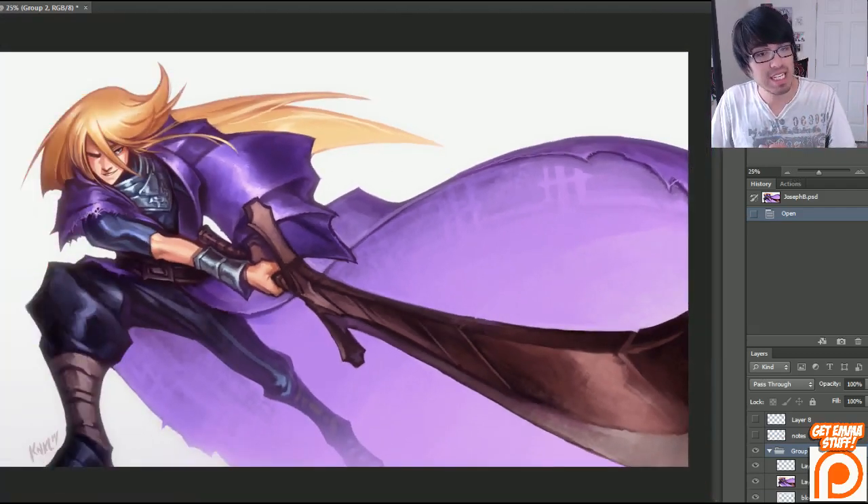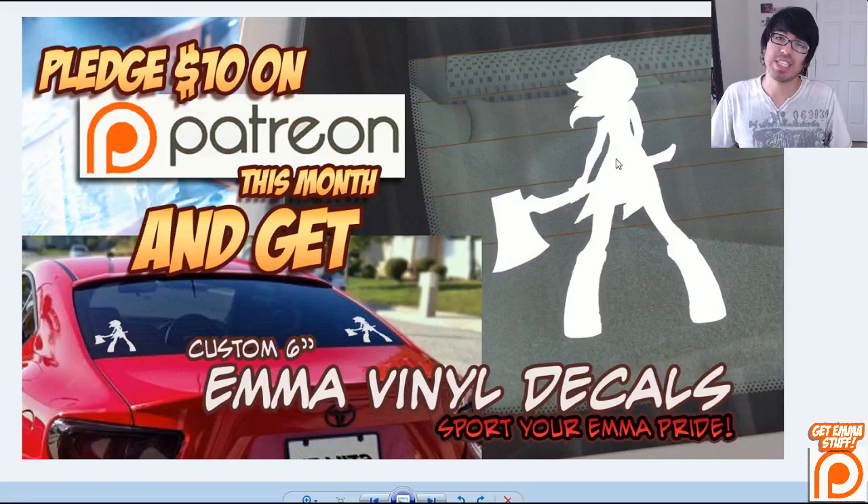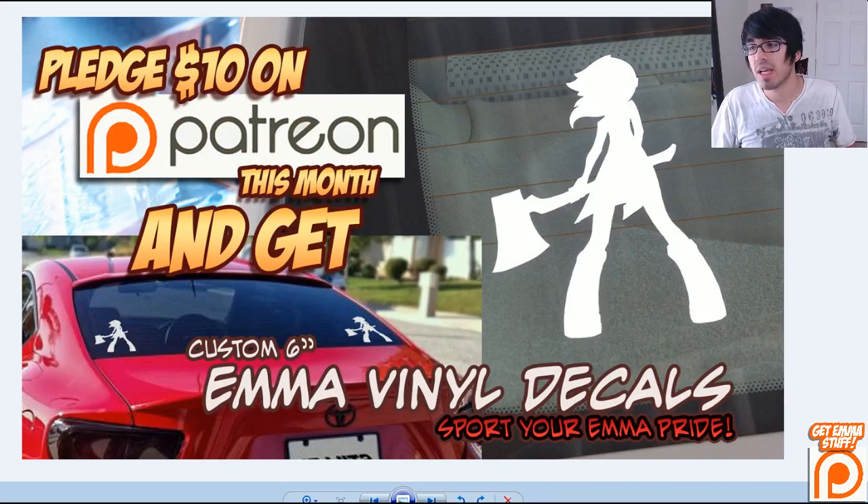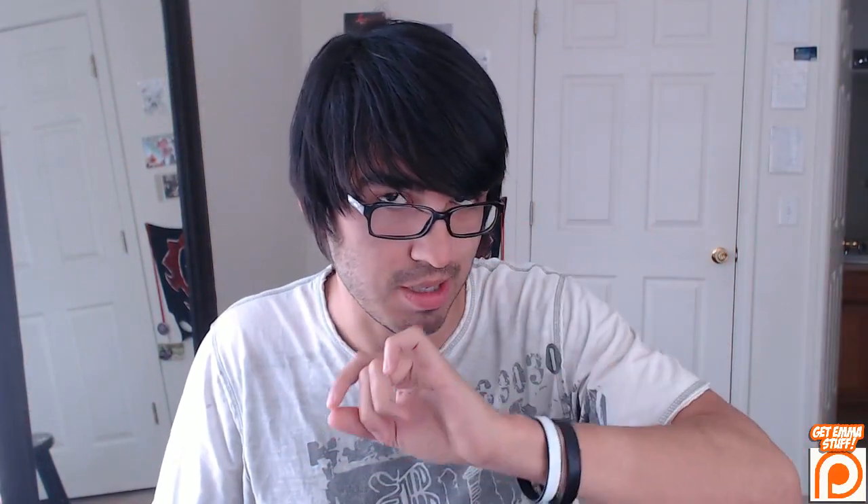But before we get into that, I do want to let you guys know that this is the last week for you to get your Emma vinyl decals for your car, window, toaster oven, whatever you want. All you got to do is click that little button right there and pledge $10. Anyone who pledges $10 this month gets one of those.